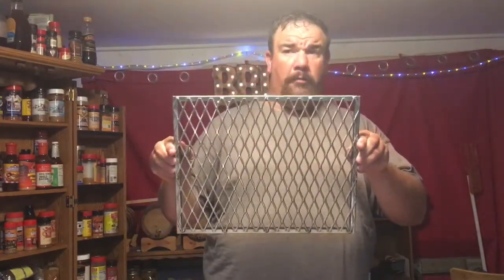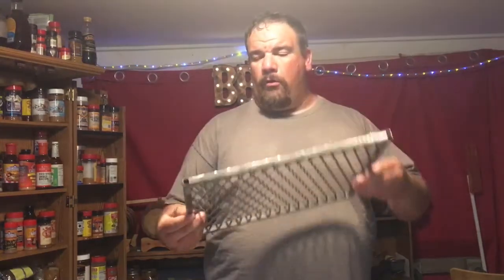I want to give a shout out to Smokin' Joe's YouTube channel. I bought some expanded metal grates — I can't remember what they're called — but Smokin' Joe makes these. They're expanded metal grates for your Green Mountain Grill, any version of Green Mountain Grill. I found that he made these and I bought a pair — for about $120 you can get a set for your Daniel Boone Green Mountain Grill.